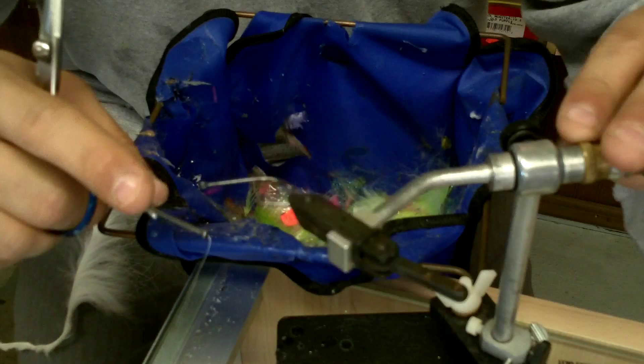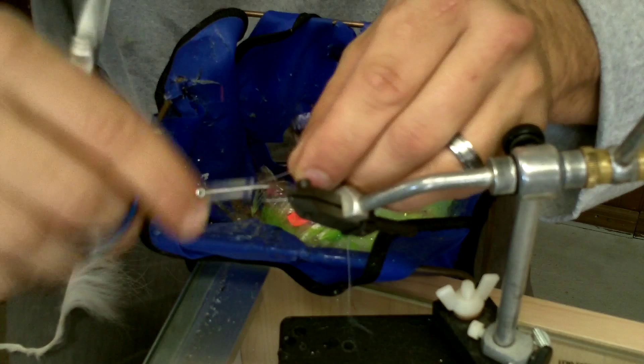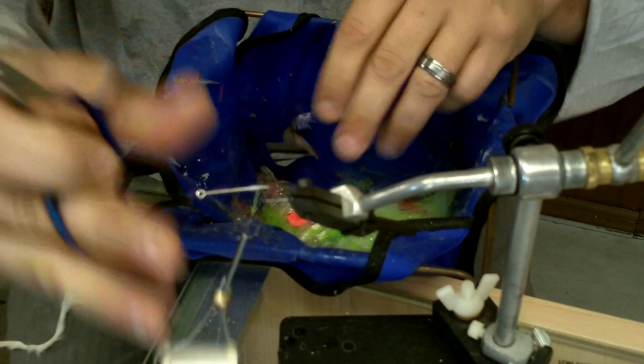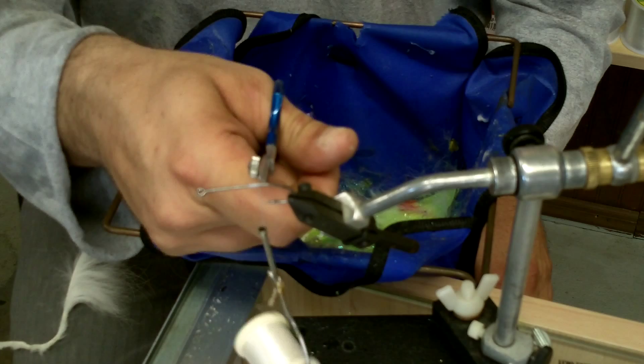The first thing is a B10 Stinger Hook by Gamakatsu — love them. Long shank, extra fine, super razor sharp. This is a number one; I just think it has the right size. The hook thread always hangs down at the point of the hook, where the bend of the shank usually starts. That hanging thread is usually about as far back as you want to go.